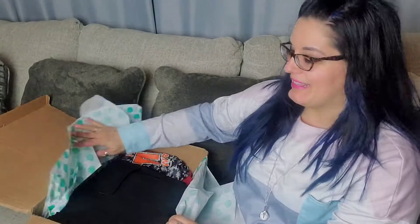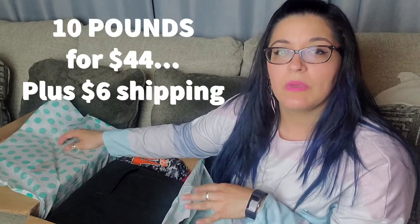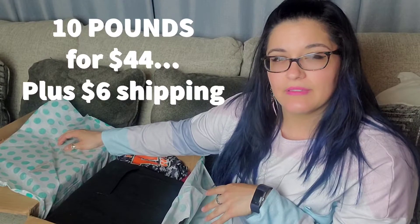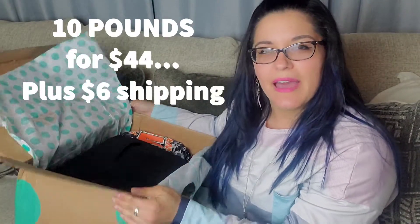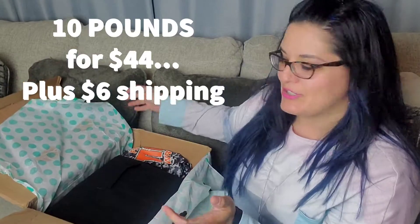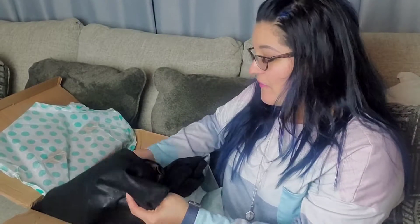This definitely looks like the men's box. I forget the exact details — I'm not sure if it's 10 pieces or 10 pounds. I think it could be 10 pounds but we'll see at the end what I receive. Hopefully you guys get a little peek in here.